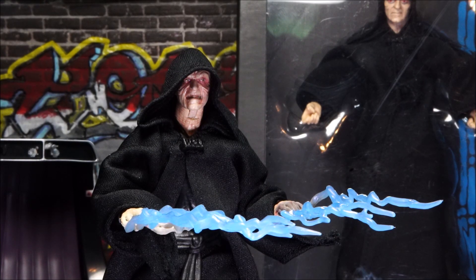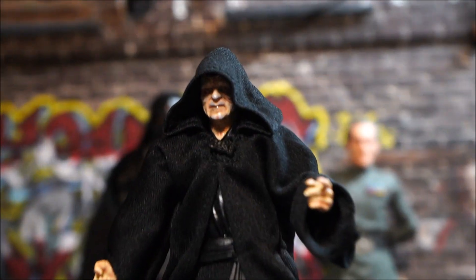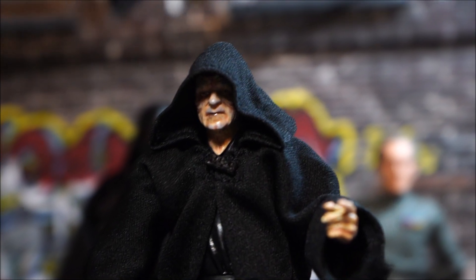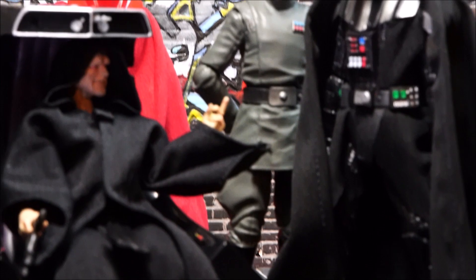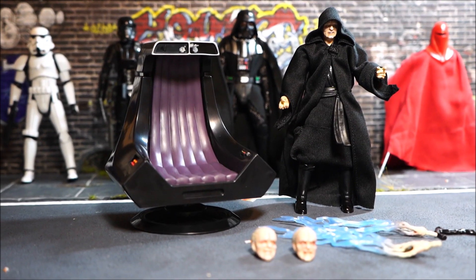This new version has really done well — it has translucent hands that transition into the electricity, and you can get a lot of really cool different scenes with this. You can have him fighting Yoda or doing the 'unlimited power' pose. I highly recommend this; it would be the centerpiece of anybody's Star Wars Black Series Empire display. Even if you have the original, I would recommend upgrading because of the additional accessories, especially the lightning hands.